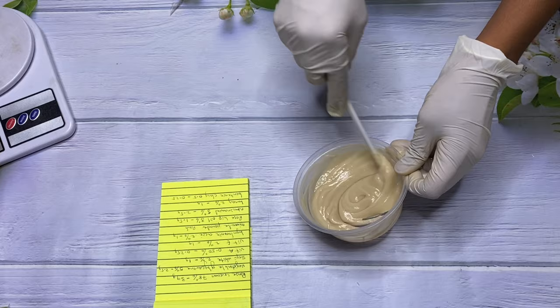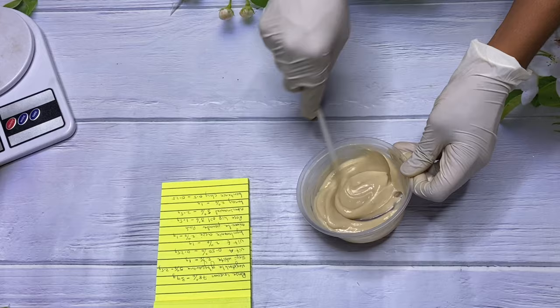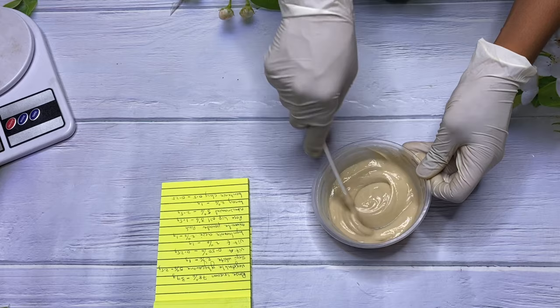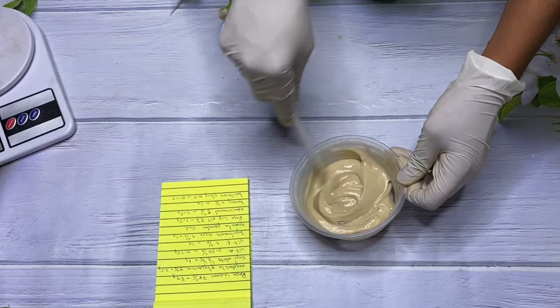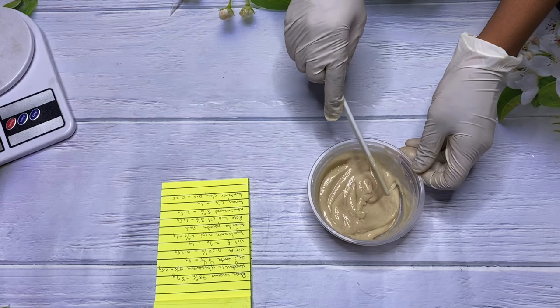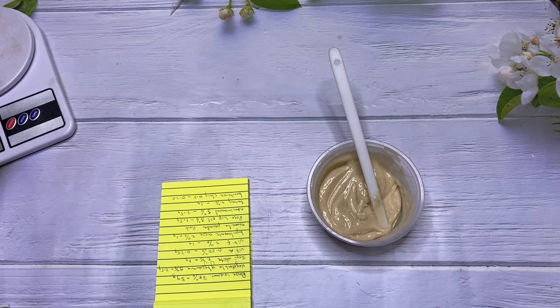Now I'm mixing everything together. If you don't like the color of the cream and want something brighter, you can add titanium dioxide to your recipe — it will help brighten or whiten the cream color. I'm not bothered about that because this cream is for my personal use and for the purposes of this video. If you want a brighter white color, use titanium dioxide to brighten it up and make it more attractive.